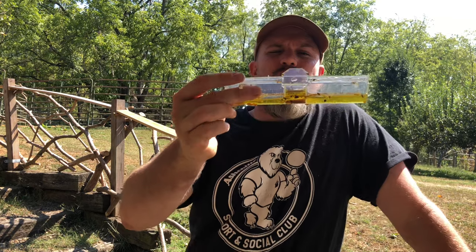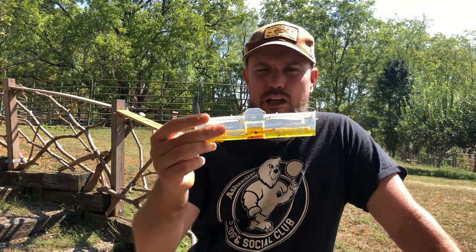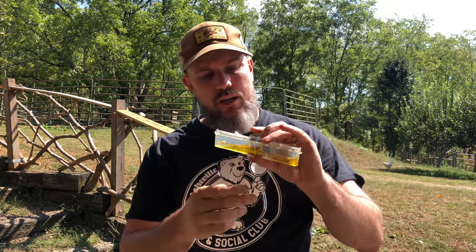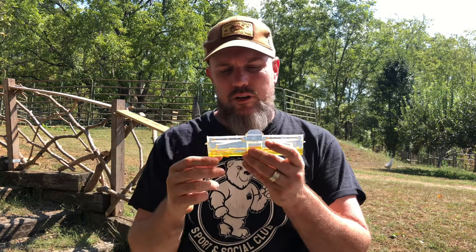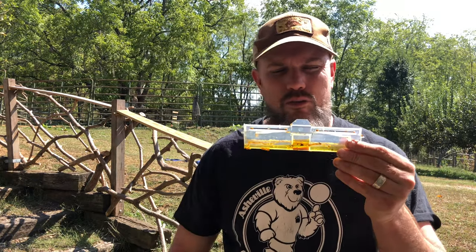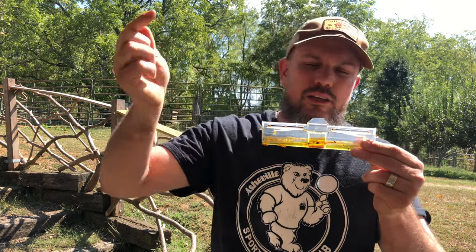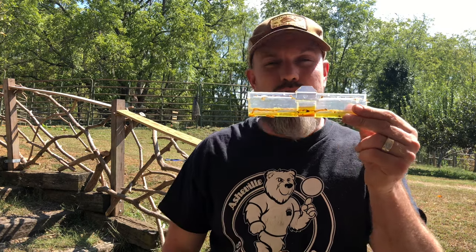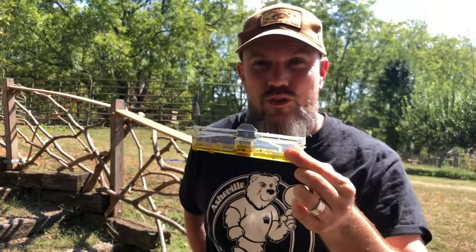It's much easier to explain how a small hive beetle trap works when my hive isn't open. Again, there are three compartments inside: you put apple cider vinegar in the center, and you put vegetable oil or mineral oil on the sides. The adult small hive beetle gets attracted to the vinegar, to the sweet smell, and then falls inside the oil and gets trapped.